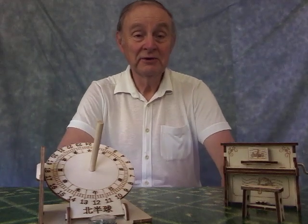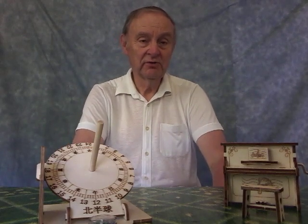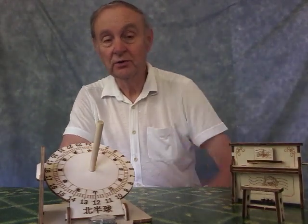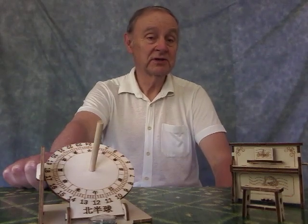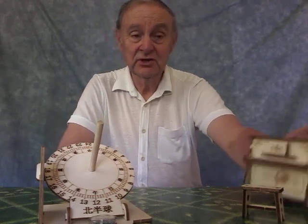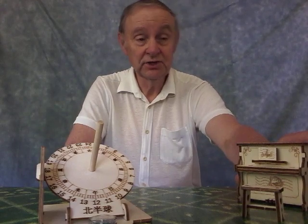Howdy folks. I've got two models to show you today. Both of them are wooden models. The first one is this little piano and the stool, and the second one is the Equatorial Sundial. Talk about the piano first. Very small kit, cost just under £4 from eBay and that includes postage.